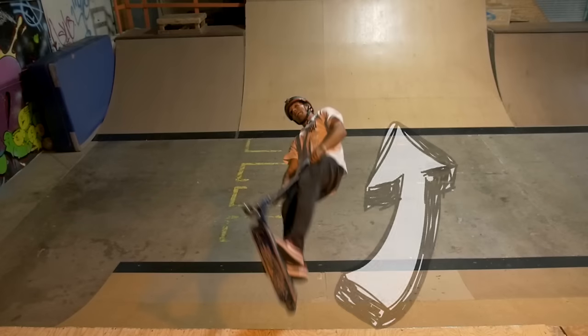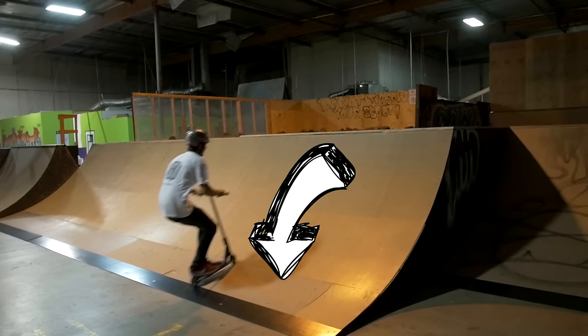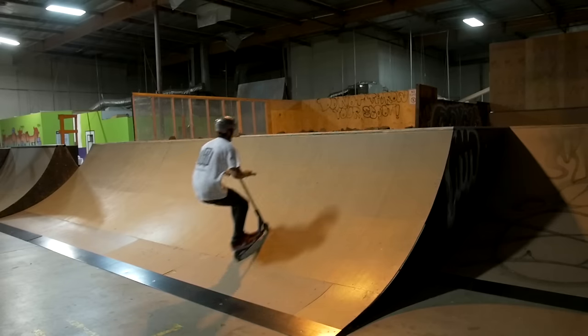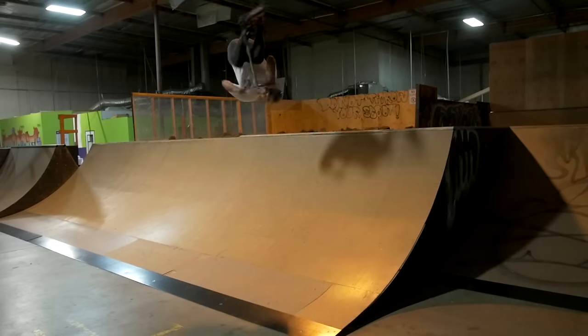For a flare, your main concern is popping out of the ramp because you need to get away from that coping. The way that you do that is as you go up the ramp, you're going to want to be crouched down pretty low. By the time you get to the top of that transition, you want to have your body completely flat so that you can push and get enough pop to get you away from the ramp.